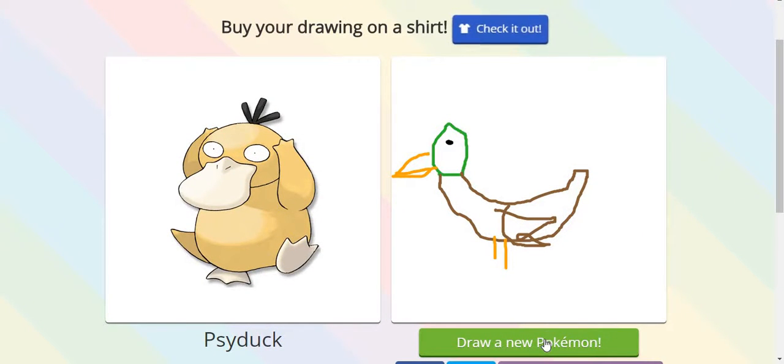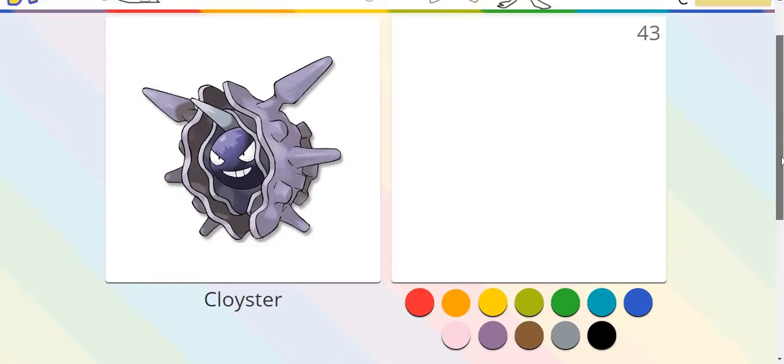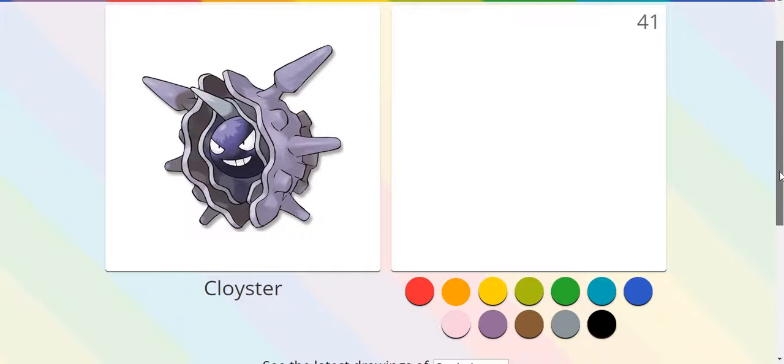I'd like to draw a new Pokémon. A Cloyster. Are you kidding me? An icicle. Yeah, icicles are nice. Here we go, icicles.